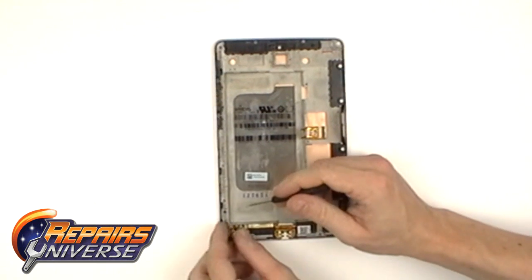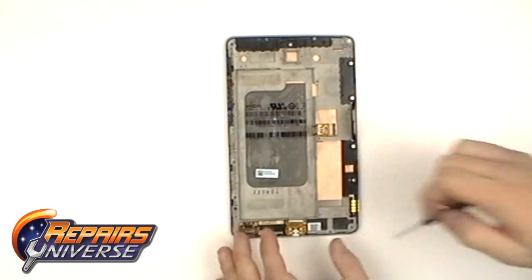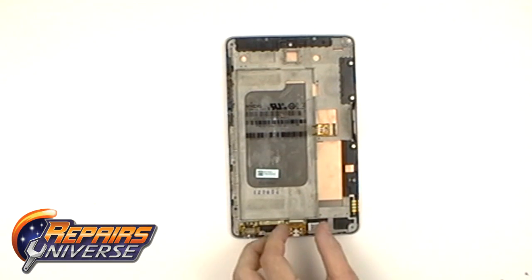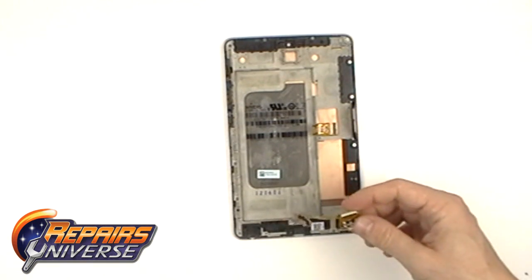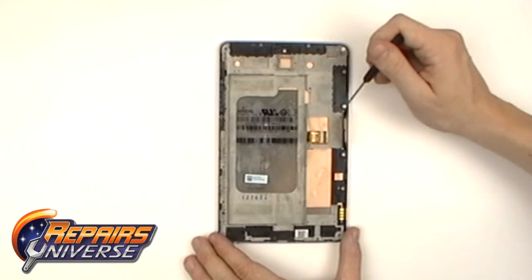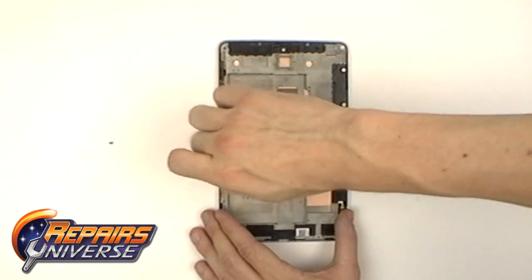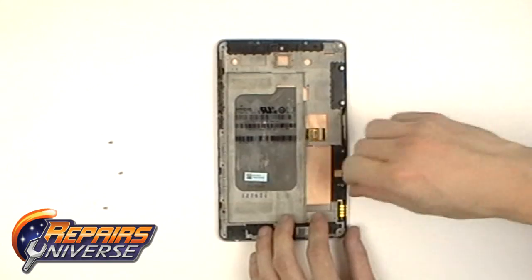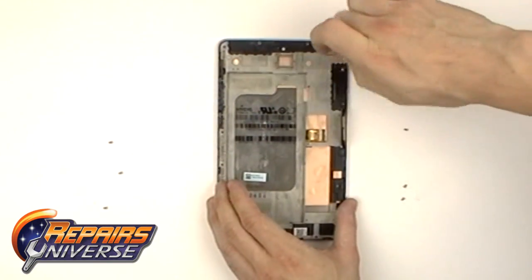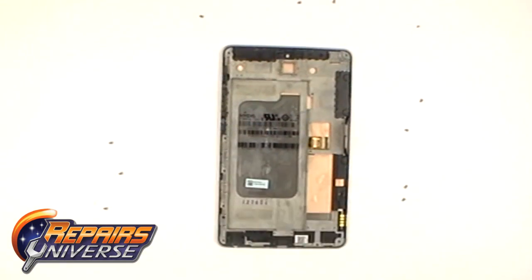Holding in the USB charging port and the audio jack are 5 more Phillips screws. Around the perimeter, there are 14 more screws that need to be removed. Now you can remove the mid-frame.